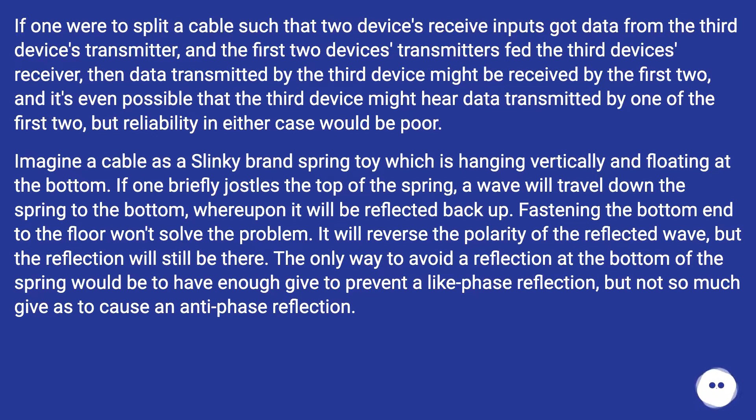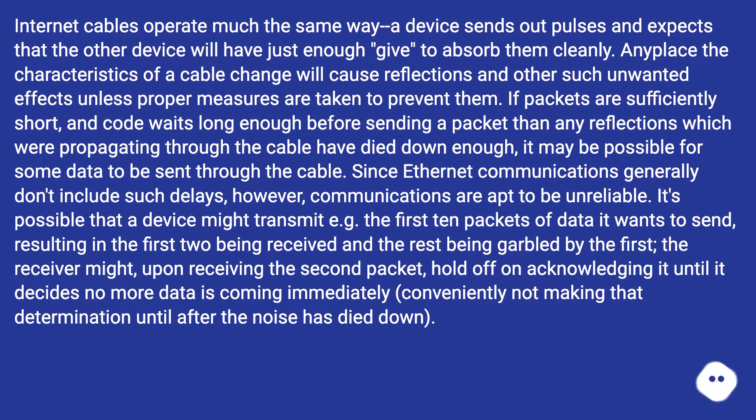Imagine a cable as a slinky hanging vertically and floating at the bottom. If one briefly jostles the top of the spring, a wave travels down to the bottom where it is reflected back up. Fastening the bottom to the floor won't solve the problem — it reverses the polarity of the reflected wave, but the reflection is still there. The only way to avoid a reflection would be to have just enough give to prevent a like-phase reflection but not so much as to cause an antiphase reflection. Internet cables operate the same way — any place the characteristics of a cable change will cause reflections and other unwanted effects unless proper measures are taken.